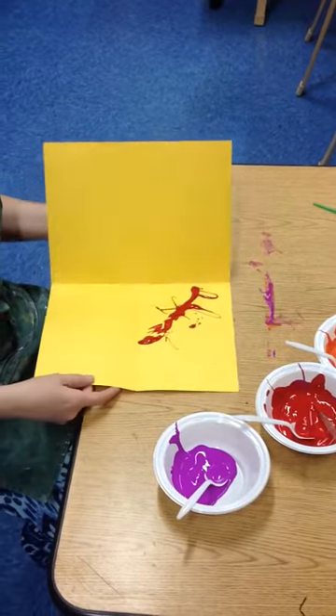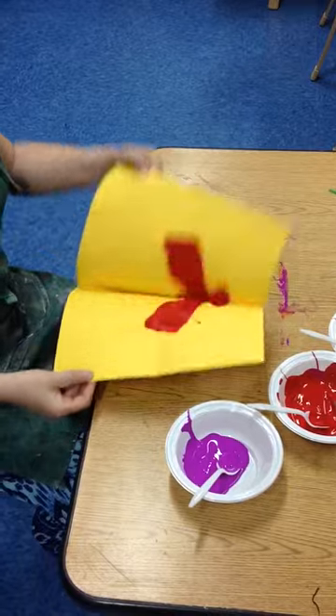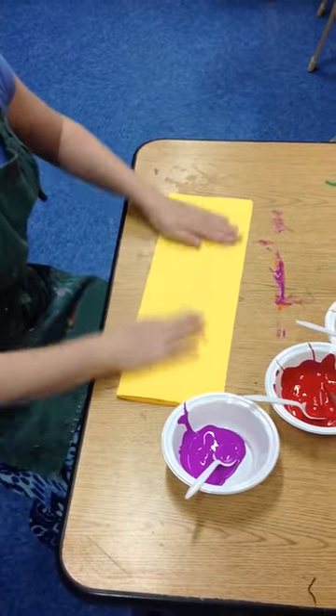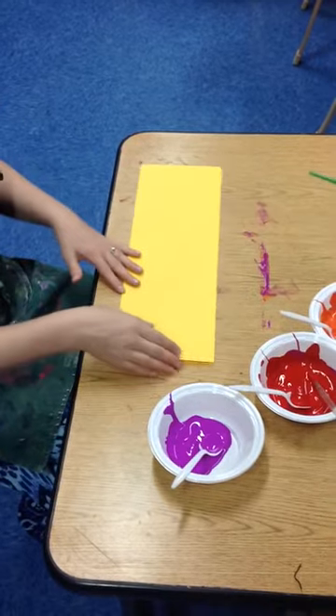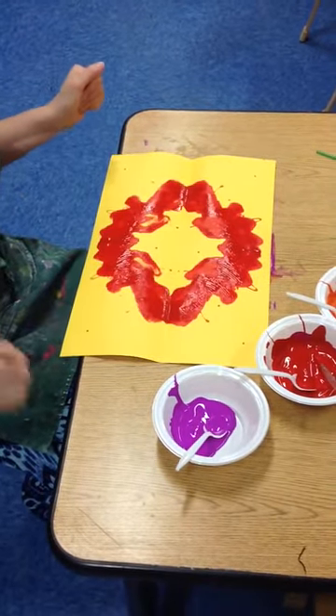Now watch this. I'm going to fold it in half like this, and now I'm going to fold it in half like this. You got to do it fast, otherwise the paint's going to dry. Now open it up. Oh, that's a really good start. That came out good.